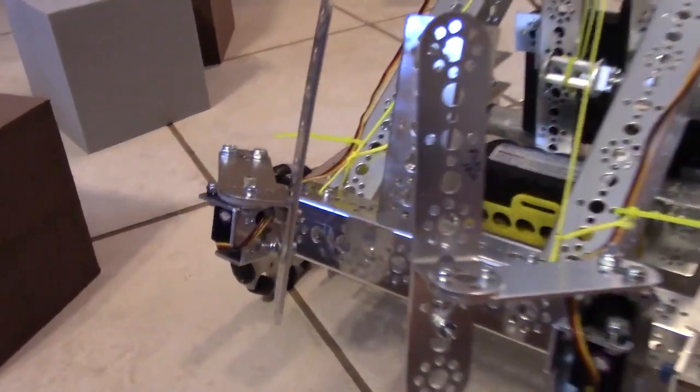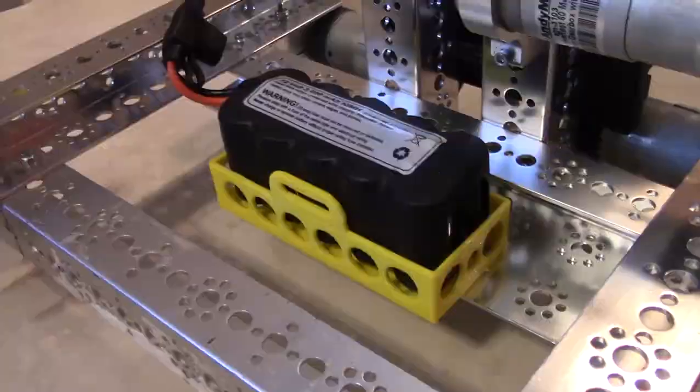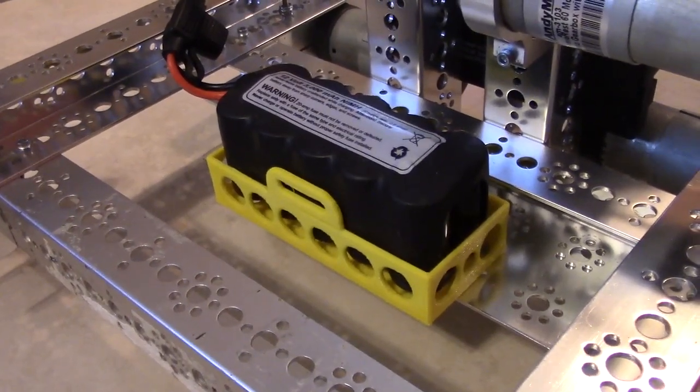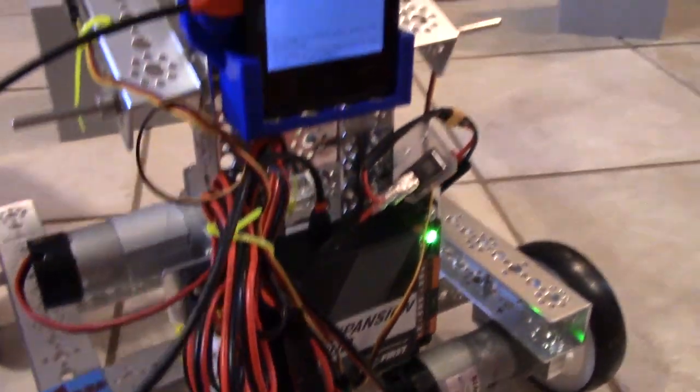We have two servos on the front that can close and open to grab blocks. This is one of the only parts that isn't Tetrix — it's a 3D printed battery case. We mounted the rev hub and also the phone on the back of the robot.